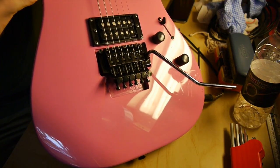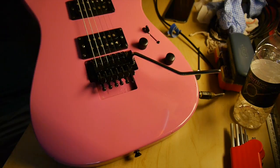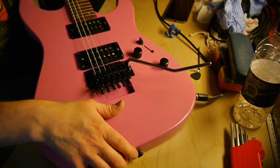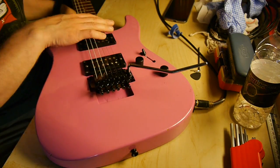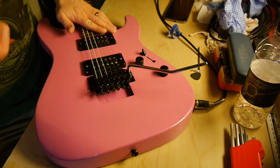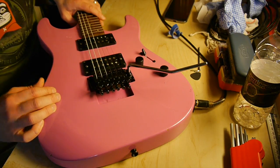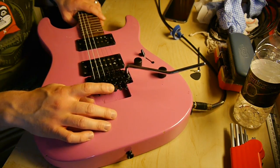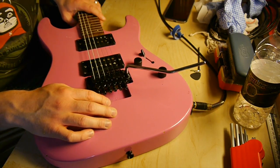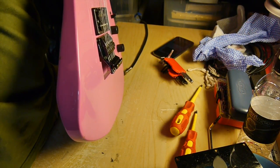There's still no neck relief - well, there's a tiny improvement, but nowhere near enough. So I think I need to detune, pop open the back, and release the strings or the springs, or maybe bring the claw back or something. I don't know, but there's something odd going on.